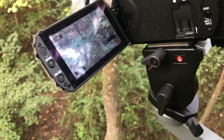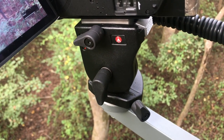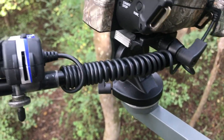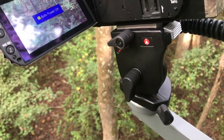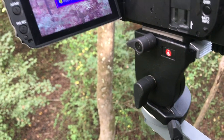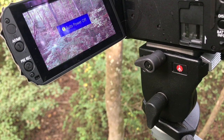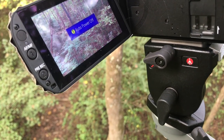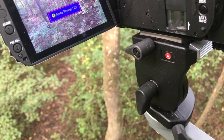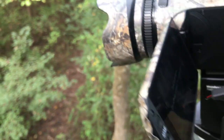This is the Manfrotto 700 RC2. It is a single-sided fluid head and one of the smallest fluid heads I've run into. I have two of them — my son uses the other one. My camera balances pretty well on it. I don't have a problem with it going back or forward, it's seldom too tight, and the pan and tilt are very smooth.